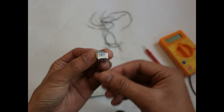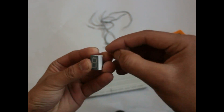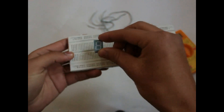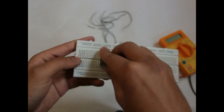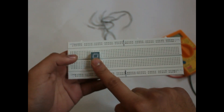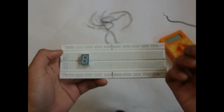This is the BCD 7-segment display. Pin 1 is here, pin 2, pin 3, pin 4, pin 5, pin 6, pin 7, pin 8, pin 9, and pin 10. Now connect the BCD 7-segment on the breadboard. This is a common anode BCD 7-segment display. In a common anode type, pin 3 and pin 8 are the common pins.